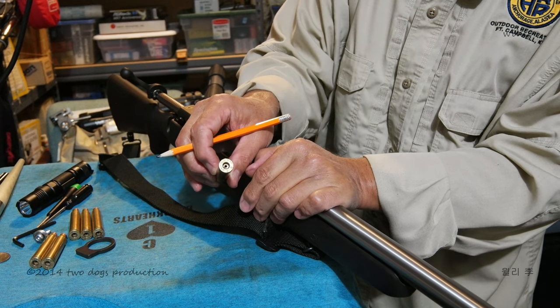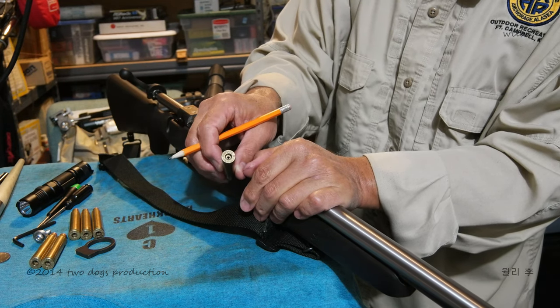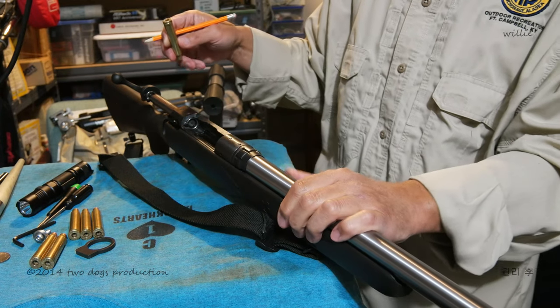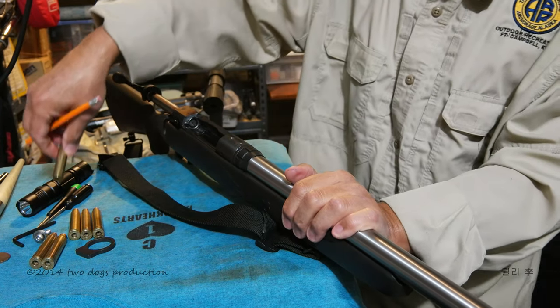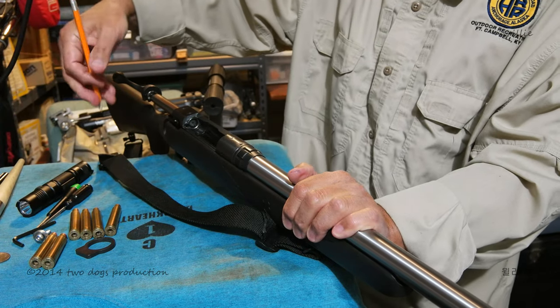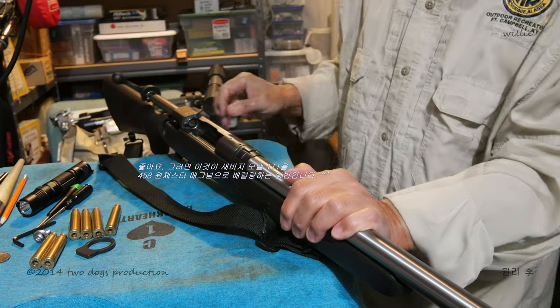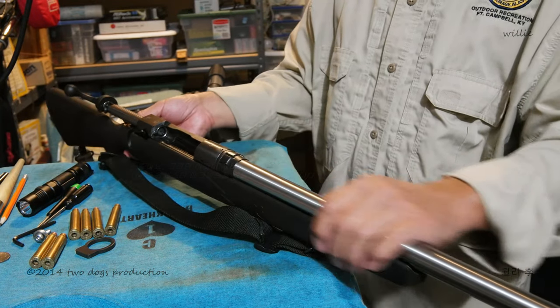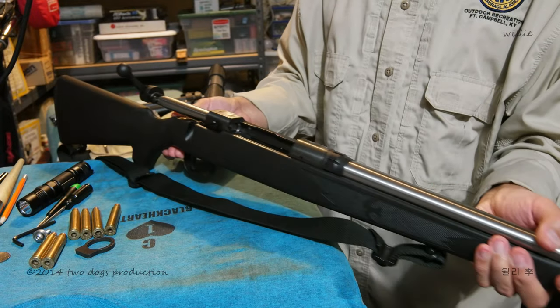That means that this one is A-OK. That's how you re-barrel the 458 Winchester Magnum to the Savage Model Triple Uno.